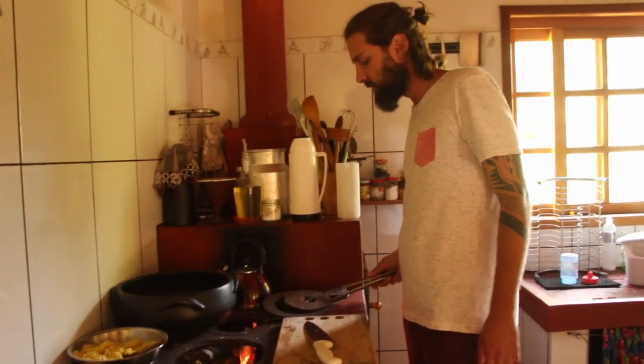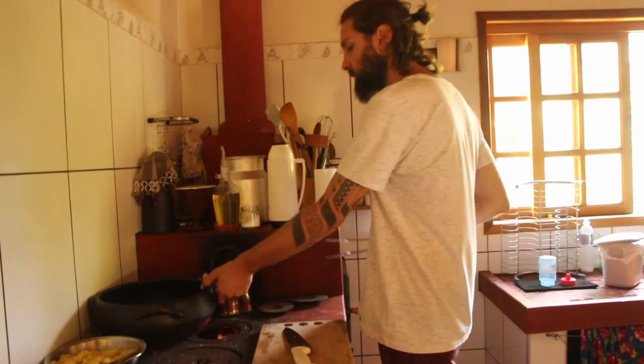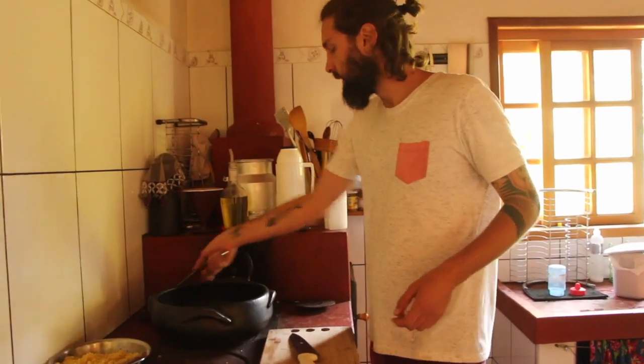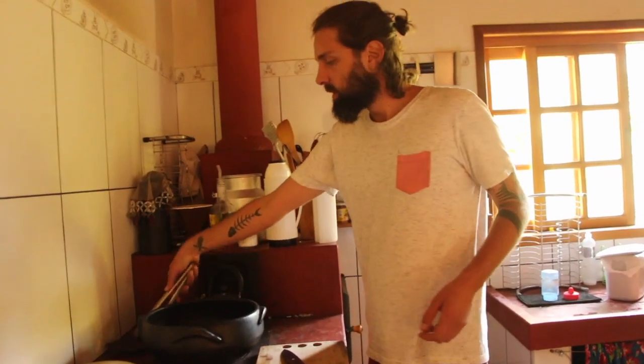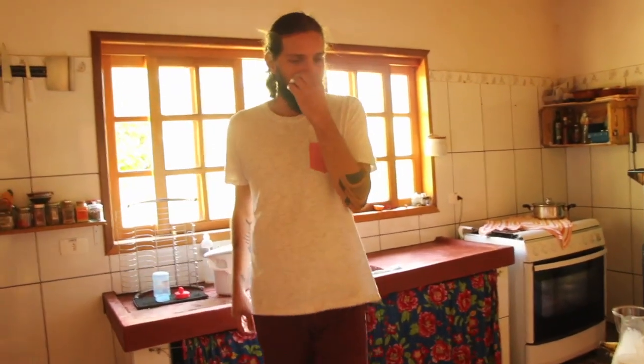Oi Mel! Hoje é moqueca de banana da terra com quiabo. A moqueca é muito tradicional, mas de banana em vez de peixe? No Pará fazem assim. Cada região tem uma moqueca meio que específica. Geralmente é com frutos do mar.